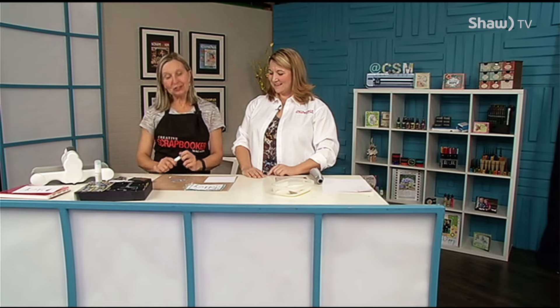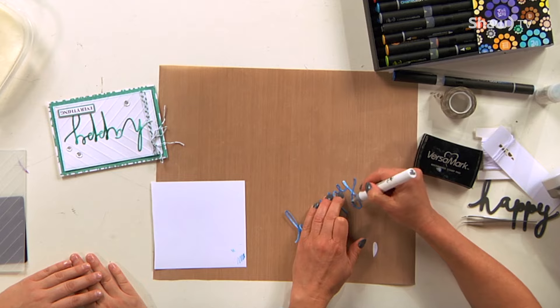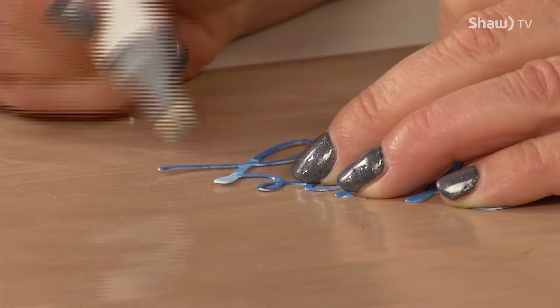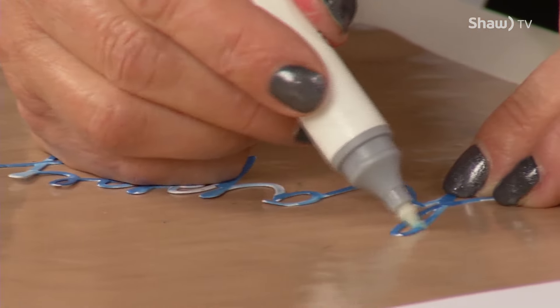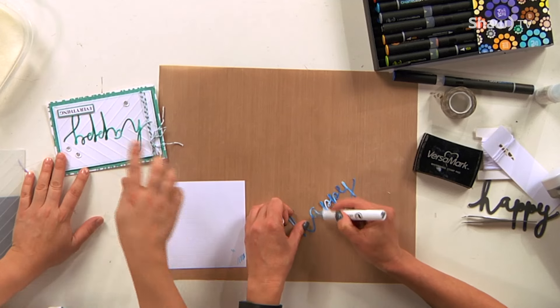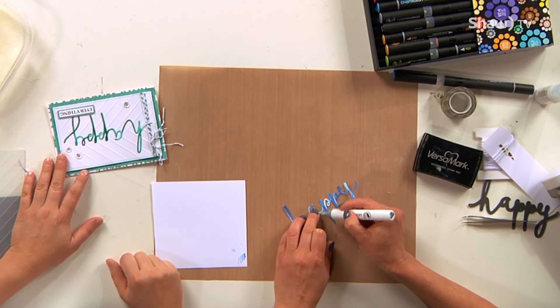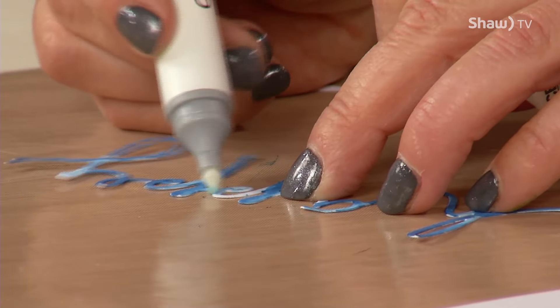After I finish doing the variegated coloring, I'm not too fussy about missing a few spots because I take this colorless blender pen that's also in your chameleon set and just kind of blend — it smooths out and spreads the color a little bit. One of the things I like about this technique is you can be all over the place; you don't have to stay in the lines because it actually looks great when you go to emboss it on top.